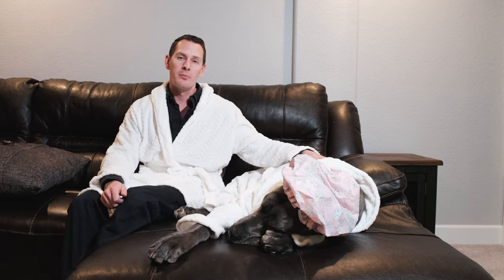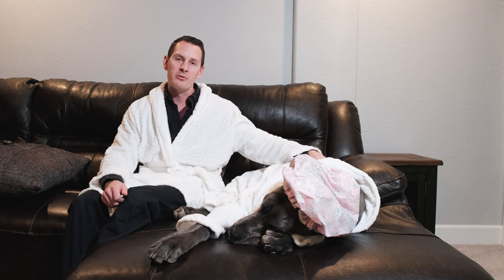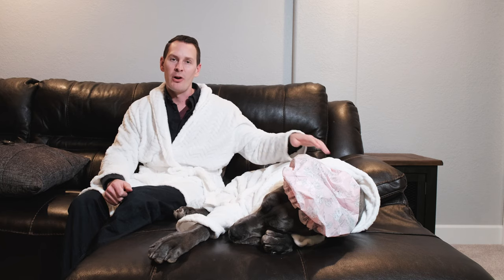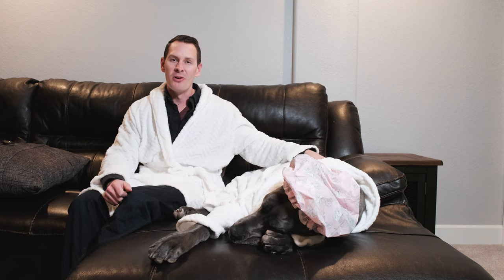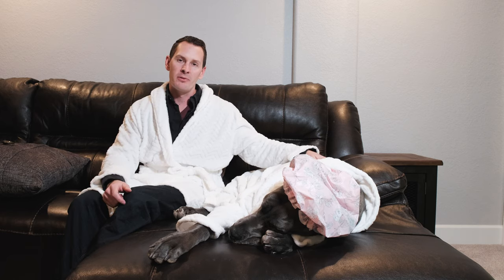Once you've got the shampoo completely removed, I'd recommend using several towels to immediately drape over their body to start soaking up the water and drying them off. They will get cold very quickly, so it's important to get them dried off right after their bath. This will also help prevent them from shaking inside the house and whipping their tail on the wall or going into the zoomies. Having several full-size towels immediately available to towel them off and get most of the moisture out is really important.